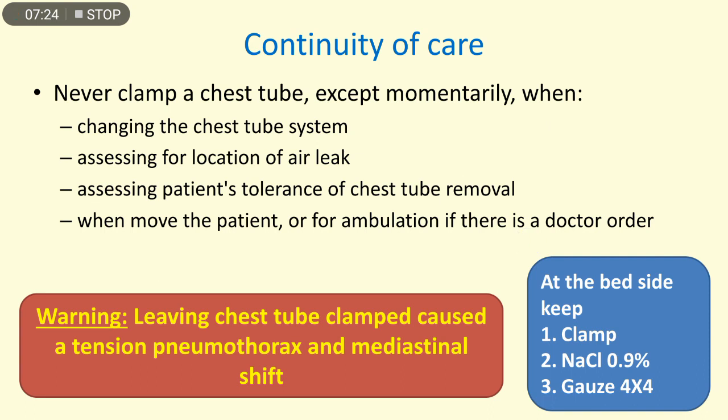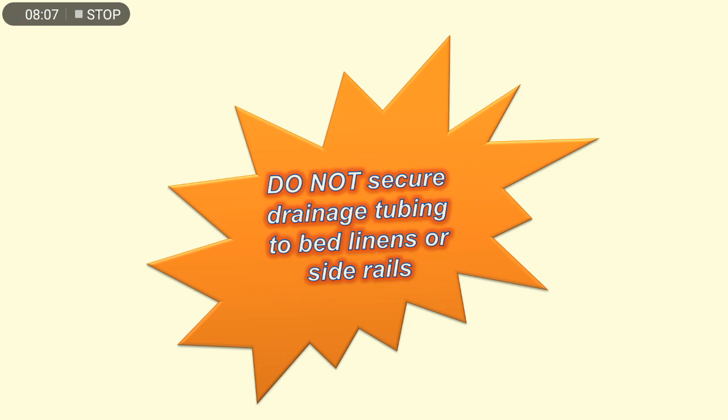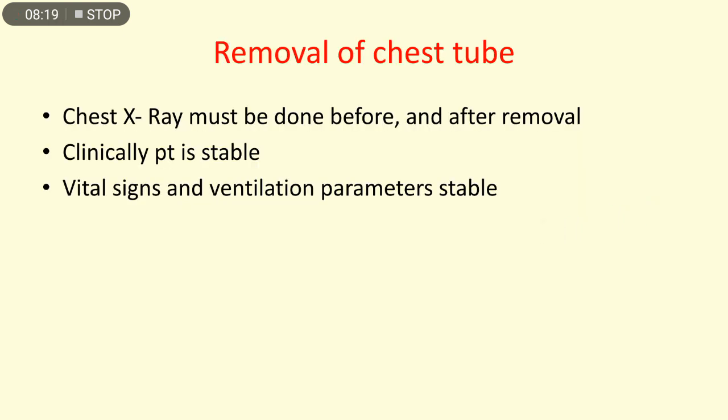Never clamp the chest tube except momentarily — for example, when changing the chest tube system, assessing for the location of an air leak, or assessing the patient's tolerance for chest tube removal when moving the patient or for ambulation, if there is a doctor's order. Warning: leaving the chest tube clamped can cause tension pneumothorax and mediastinal shifting, so it is not recommended to keep it clamped at all times. Always keep at the bedside: a clamp, normal saline, and 4x4 gauzes. Do not tape drainage tubing to bed linens or side rails, as this could lead to accidental removal of the chest tube.